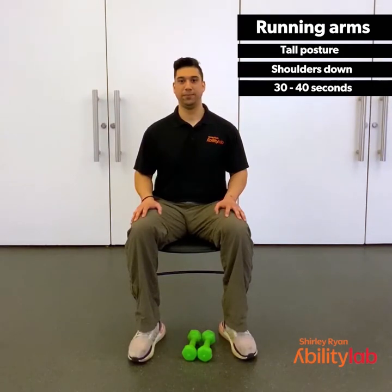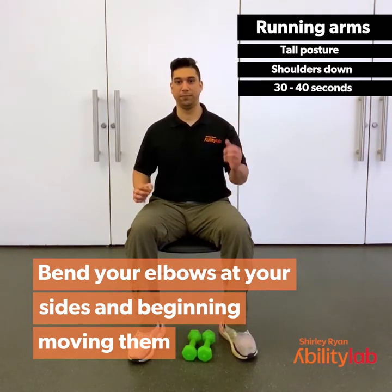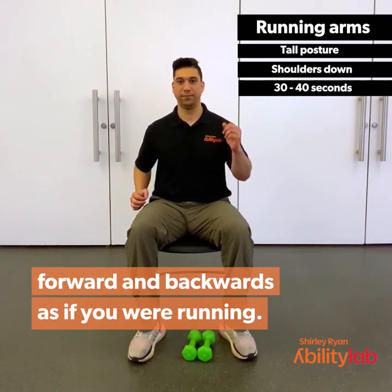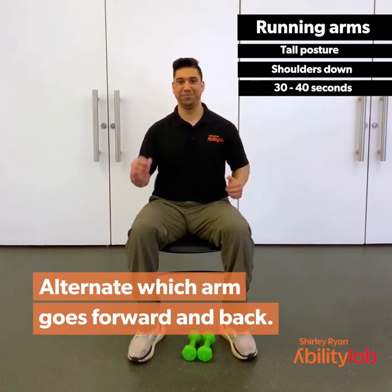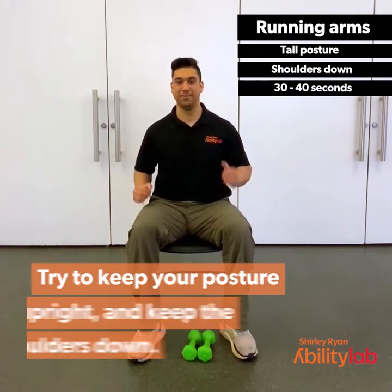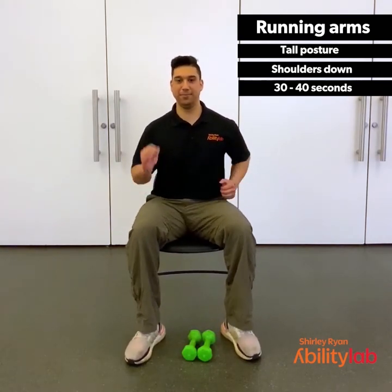For the stationary running arms, you're going to bend your elbows at your sides and begin moving them forward and backwards as if you were running. Alternate which arm goes forward and back. Try to keep your posture upright and keep the shoulders down. Start slow and then start to get a little bit quicker, keeping the elbows bent the whole time.